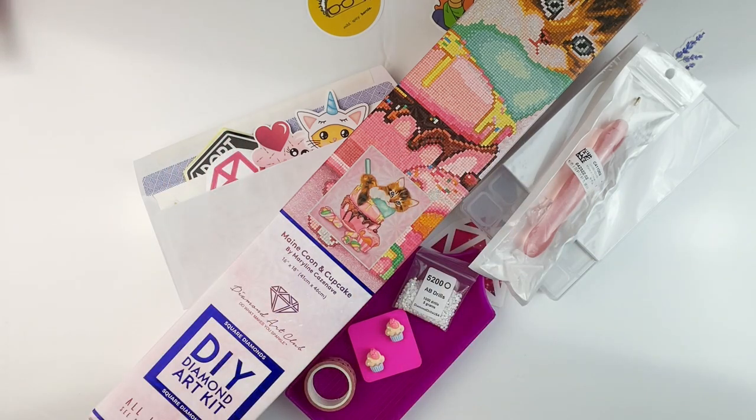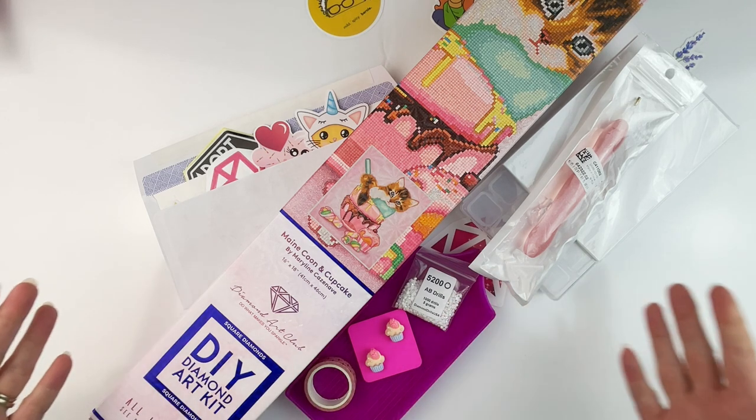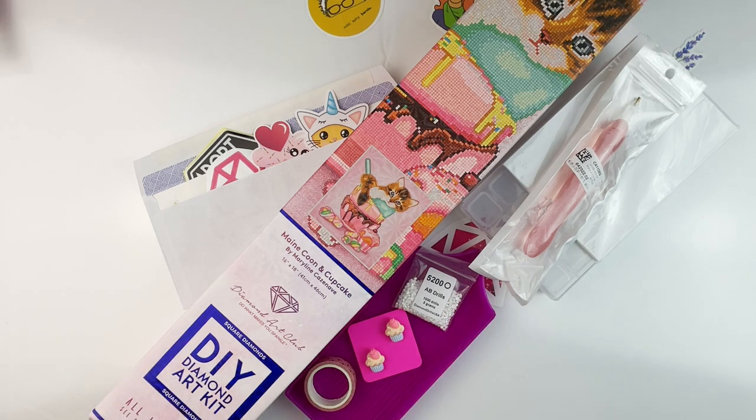Hello, fellow diamond painting addicts, and welcome back to Diamond Painting Anonymous. I'm Daphne, and I'm here today to give you guys an announcement of my first diamond painting event that I am hosting. I am hosting something I'm calling hashtag DP for Pets, and it is going to run for the month of June.